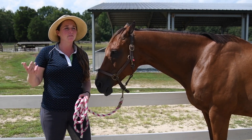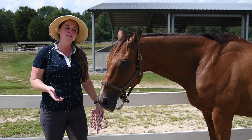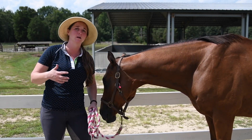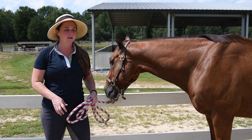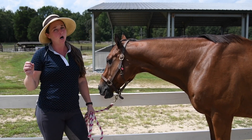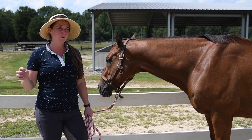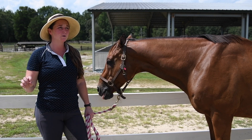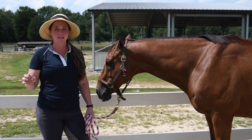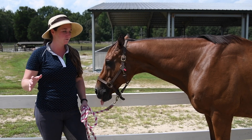I didn't want to discuss one topic and have it apply to advanced riders and have a beginner watch this video and kind of be confused. But what I will say about contact is that I think a lot of people focus on it a little too much, especially beginner dressage riders.